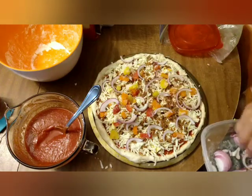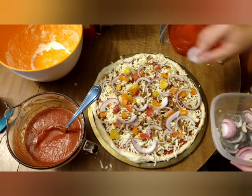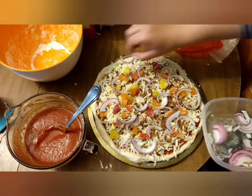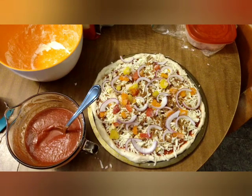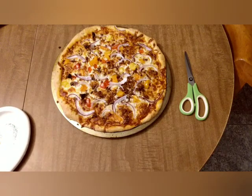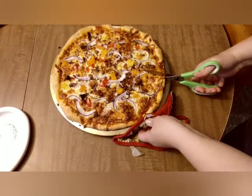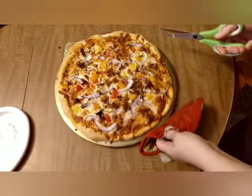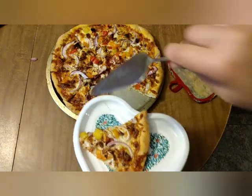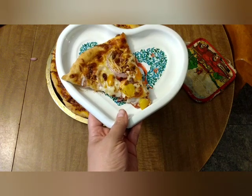It's going into the oven — 425 degrees, that is the temperature. My first indication that this is getting close to being done is I will smell it, and then I want it to be very brown on top. There it is. I like to cut my pizza with scissors. And that is what it looks like, my friends. Thanks for watching — don't forget to like and subscribe. Bye!